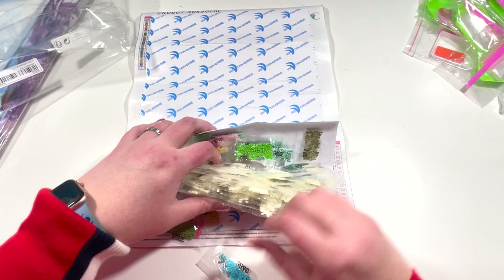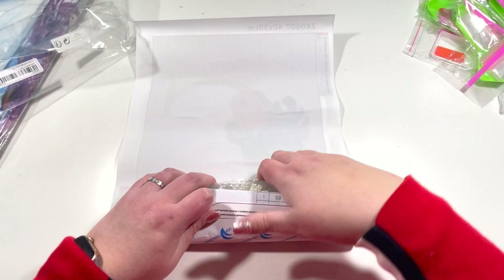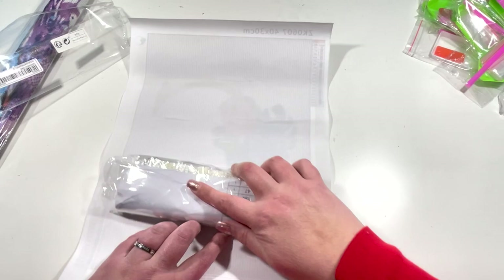I have a sneaky suspicion that this and the other kit with teeny tiny packets represent the new way they're doing diamond painting kits on Shein. I'll keep an eye on it — I'll probably order again, but if they keep coming this way it's just something to be mindful of. I'm going to pop that one back in carefully so I don't lose all those drill bits everywhere.